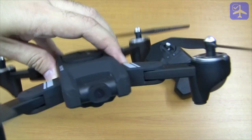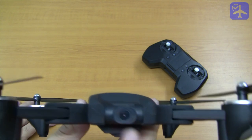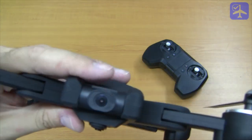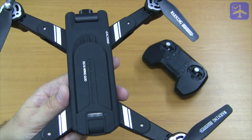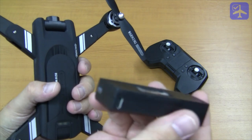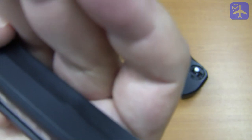On the front of the quadcopter we have the front-facing 4K camera. The 4K resolution is only for photos however; video is recorded at 1080p at 25 frames per second. The camera is mounted on a one-axis servo mechanism — not a gimbal. On the back there is a big LED that turns solid green when we have a solid GPS lock. The battery is a proprietary cassette-type, 1800mAh.